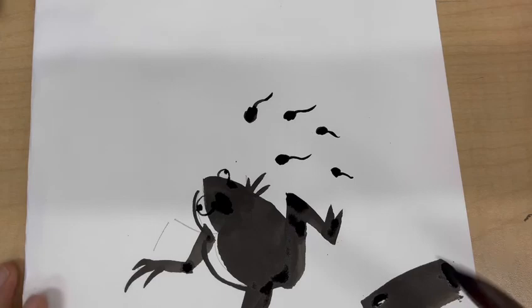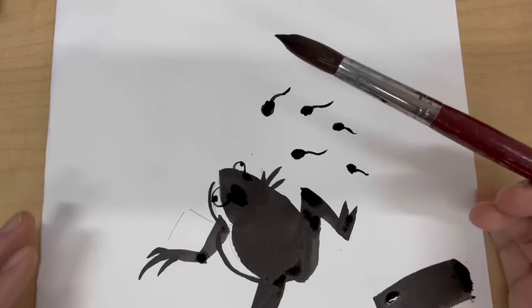At the end, if you want, you can create some homework — but it's not mandatory. Homework is always whatever you want. If you don't want to draw the frog, you can do something different. For example, the frog is living in a watery, meady pond.